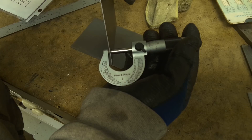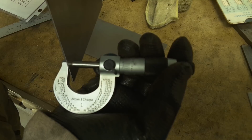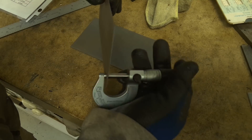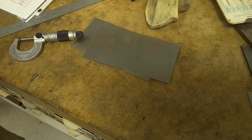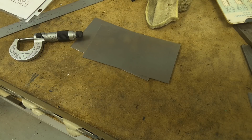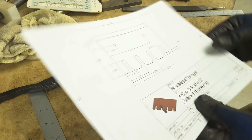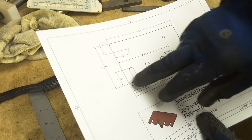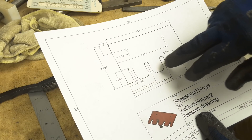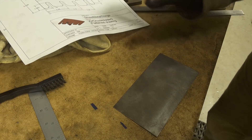The material is about thirty-four thousandths thick. Thirty-four thousandths is about twenty-one gauge, so we're doing this in twenty-one gauge material. According to the drawing, I need to have some layout marks about three-quarters of an inch down and about an inch and an eighth or so up from the bottom. So we'll lay those out real quick.